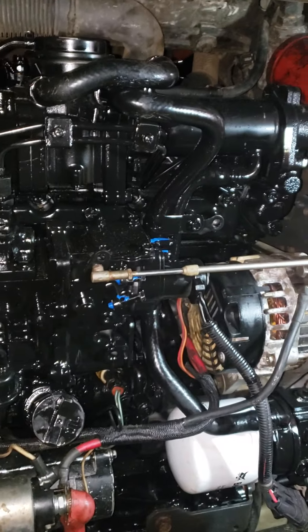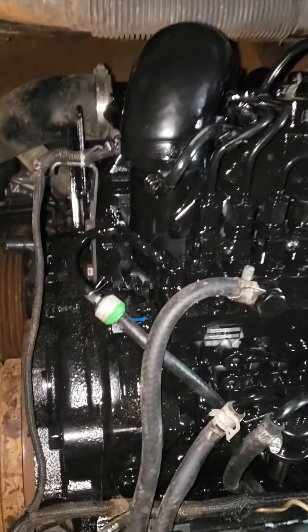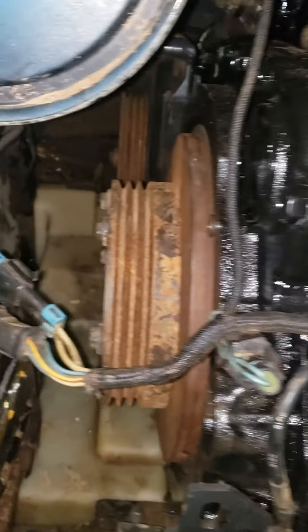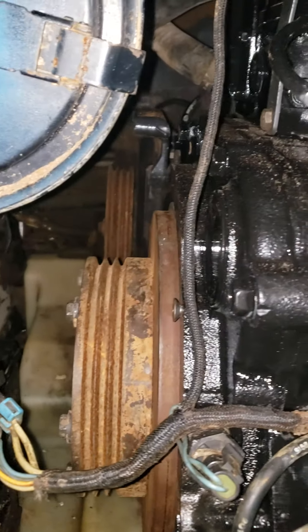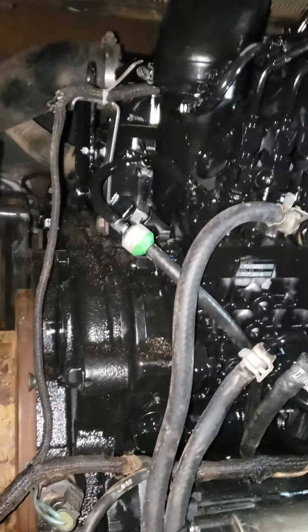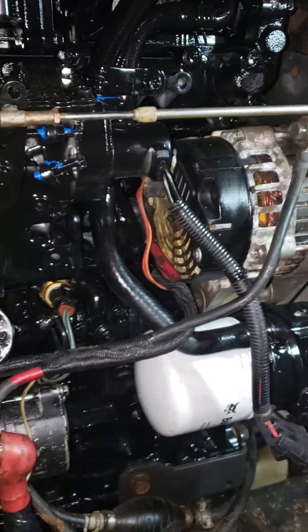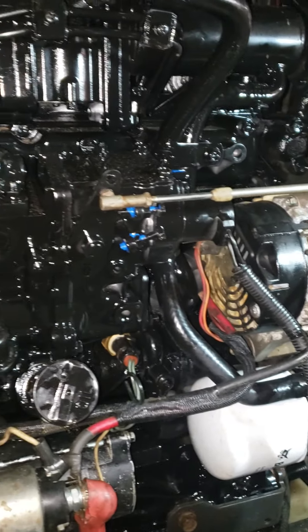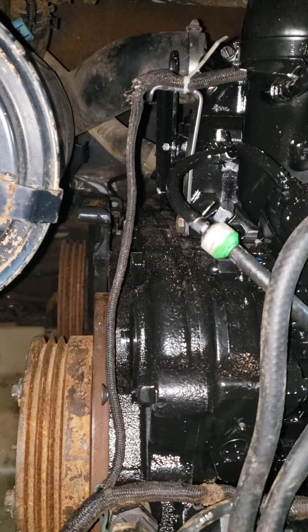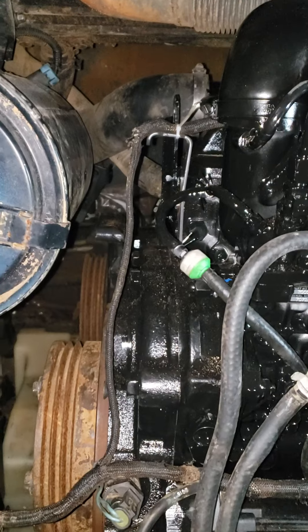If you guys have any questions about the V2607 Kubota motor or the install, I'll probably put another video up when I finally get the belt on and get the other hydraulics hooked up. I haven't installed the fan yet — it's still sitting over there on my Yanmar. I just wanted to make sure it ran and wasn't going to have any issues, and it seems like it's good. I'm really happy with it, and I'll do another video showing just how good it runs. Thanks!